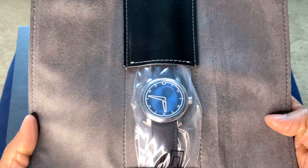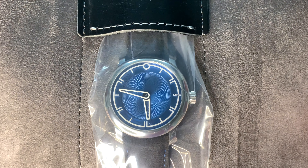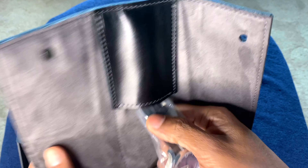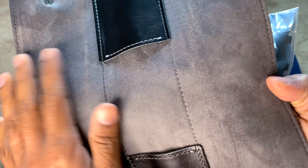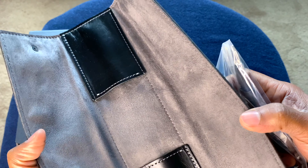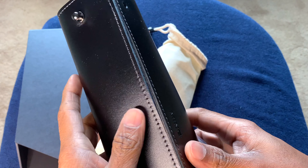There you have it — that is the new Ming 1709 with a blue dial. The inner lining is superb; it's a very soft kind of suede and it really looks like you could use this as a travel pouch. The watch should be protected very well, so it's nice of them to have this level of attention to detail on the packaging.